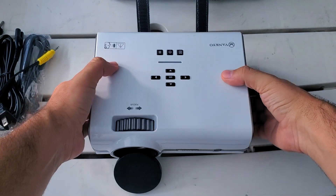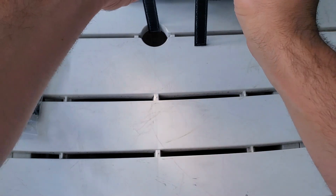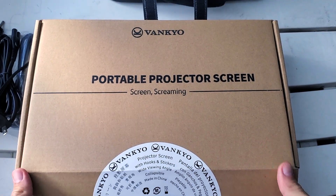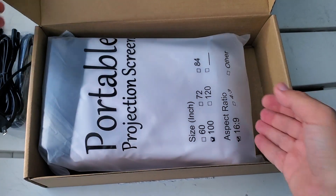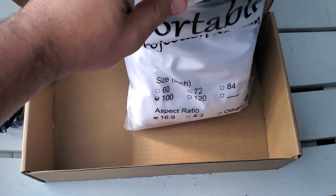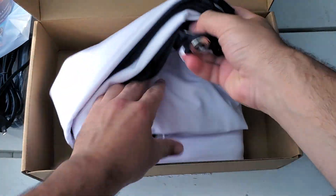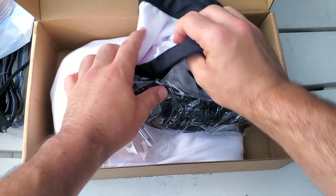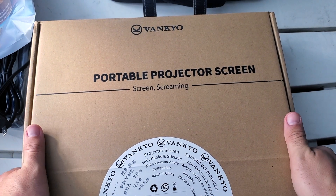One other thing I want to show off before we move forward — let's take a look in this box as well. This is the portable projector screen they included for me to try out. It's a 100-inch screen and it comes with plenty of connectors, clips, and bands to hook it up. I'm going to find a spot to put it up and see how that goes. But that does it for the unboxing — hope you enjoyed that.